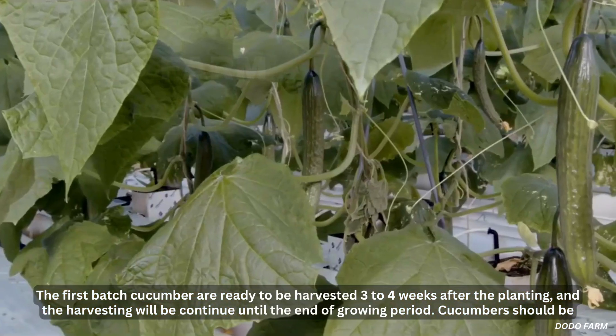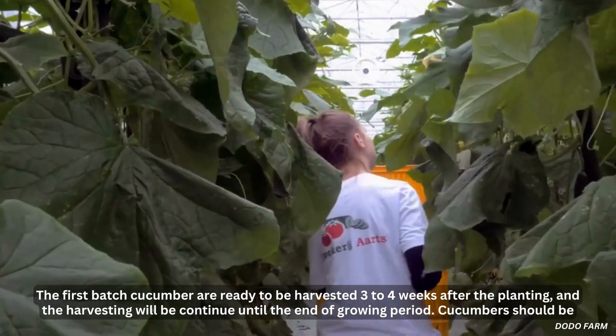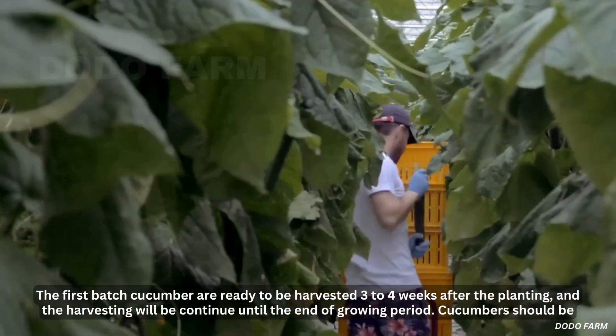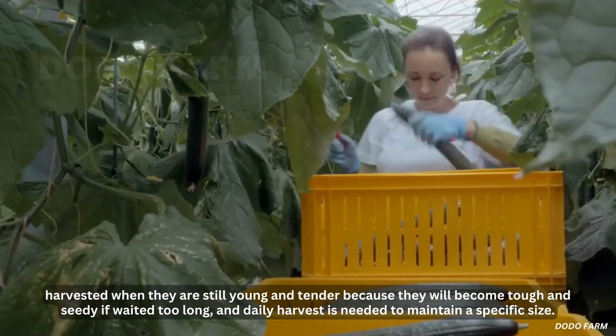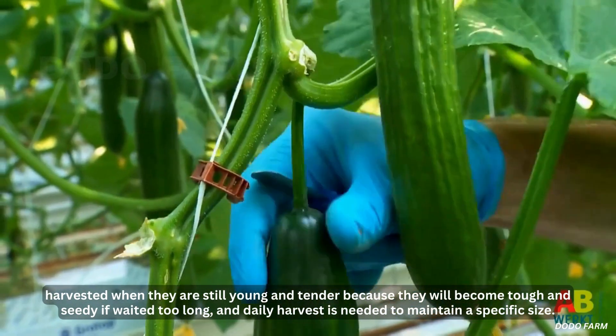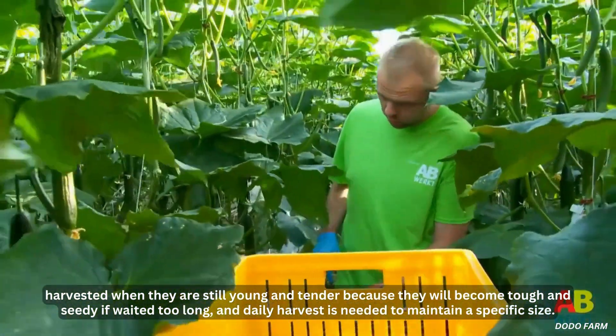The first batch of cucumbers are ready to be harvested three to four weeks after planting, and the harvesting will continue until the end of the growing period. Cucumbers should be harvested when they are still young and tender, because they will become tough and seedy if waited too long, and daily harvest is needed to maintain a specific size.